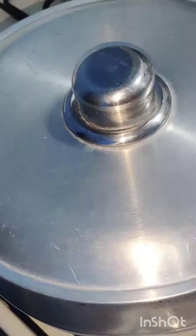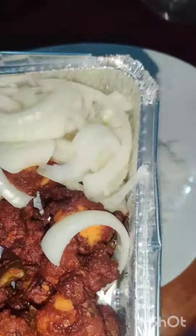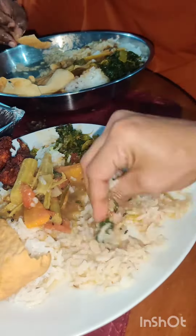Beside you can see one more kadai for curry leaves. I have a little story — my husband's friend came and asked if we use this leaf, and my husband was so happy because he is South Indian and they love curry leaves. Curry leaves are very good for health.